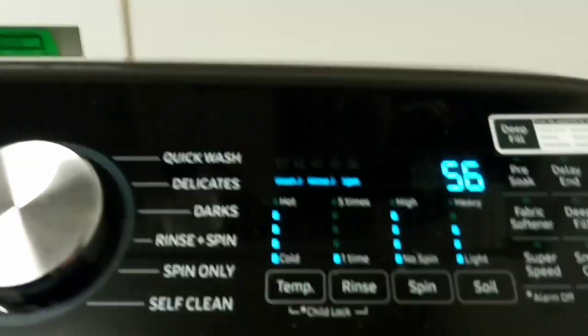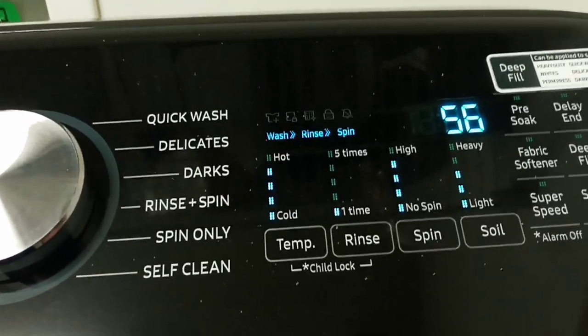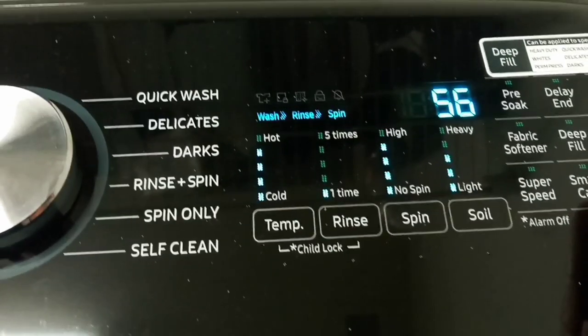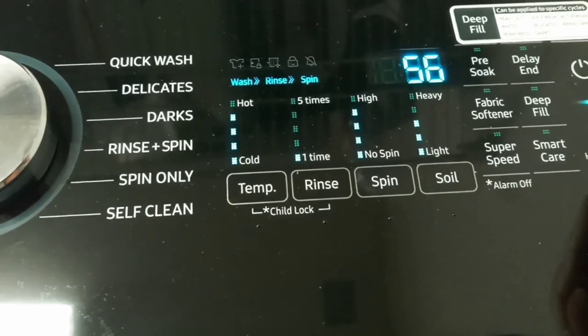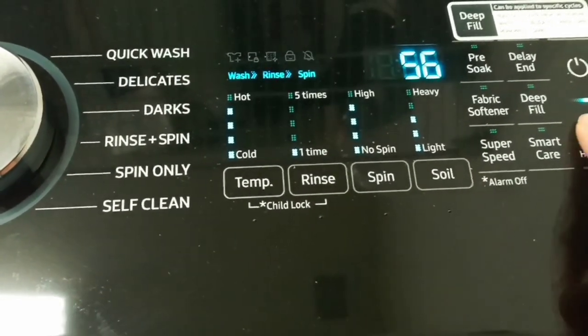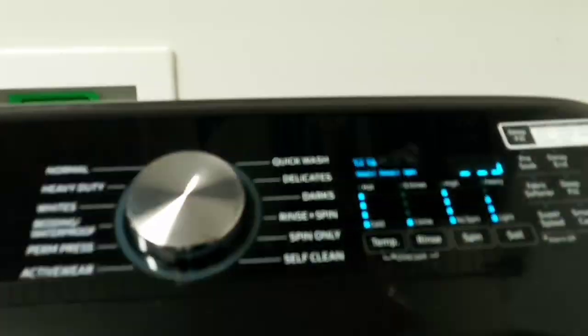It's got all these functions — Smart Care, which works with your phone. I haven't downloaded that app because I'm just not going to bother with it. There's Super Speed to speed things up, and this button here: when your clothes are done it sets off an alarm. You just hold that down to get it started.